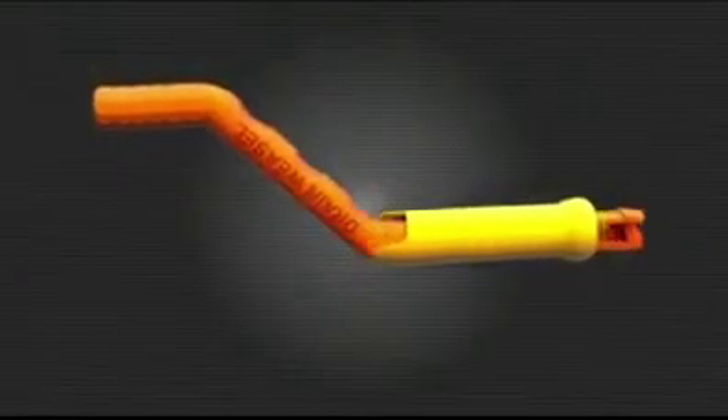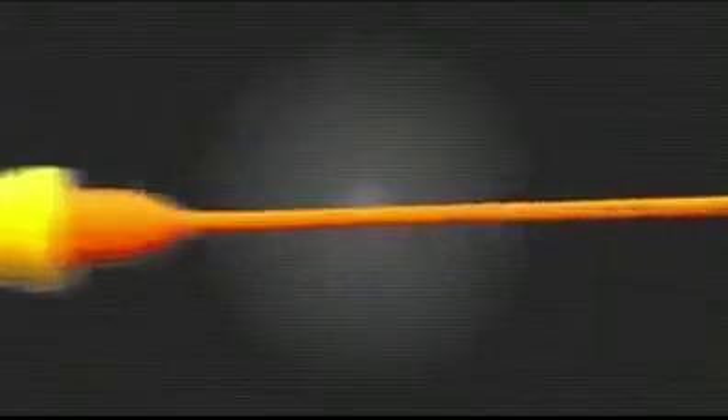With the Drain Weasel you get the durable handle with quick-connect wands. Go to the Drain Weasel.